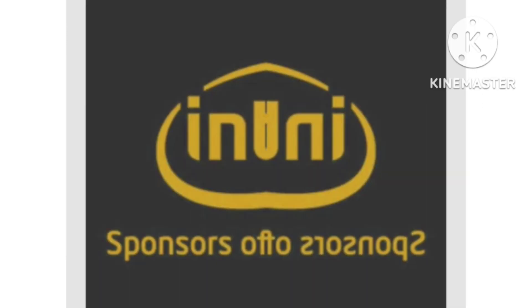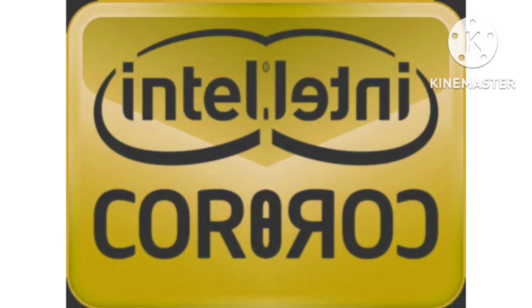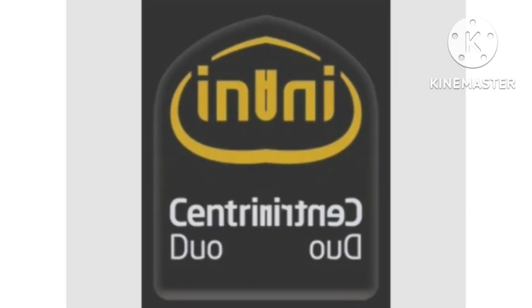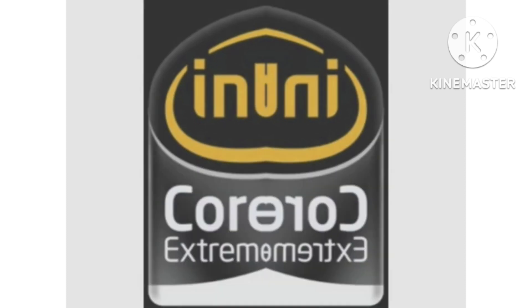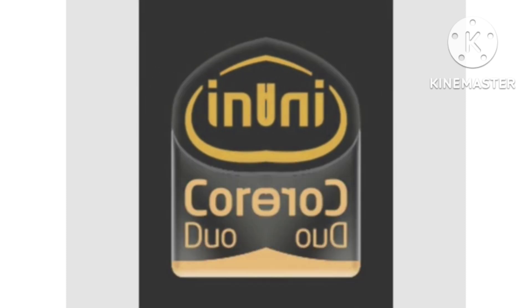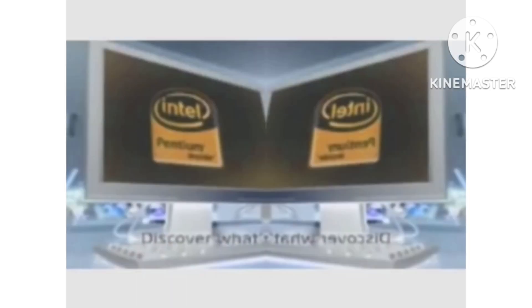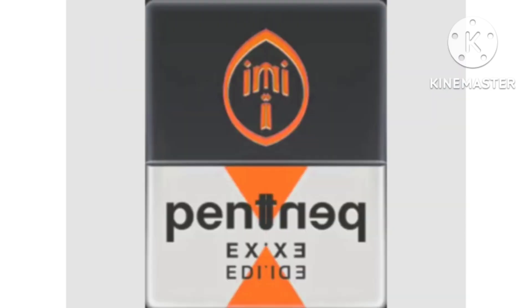Intel Inside. Intel Pentium. Intel Pentium MMX, Intel Pentium II, Intel Pentium III, Intel Pentium 4. Intel Pentium 4M, Intel Centrino, Intel Pentium 4. Runs great on Intel Pentium Extreme Edition. Discover what's inside Intel.